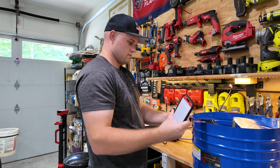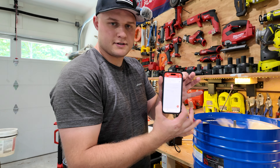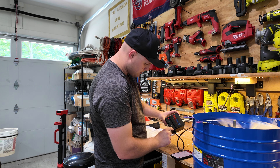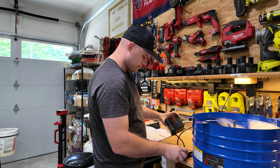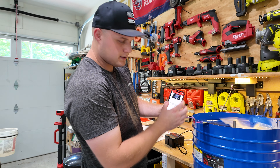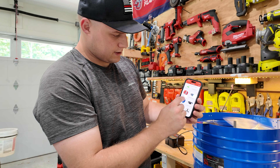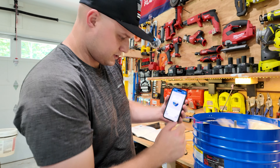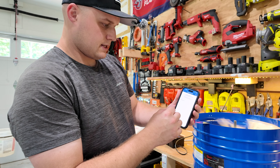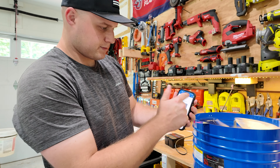Here's everything you're going to need to get this project done. First is the attic fan itself, which you can get on Amazon — linked in the description — for about $160 US. Next you'll need 14-2 wire to tap into the junction box in your attic, because you need to install an outlet for this fan. It just needs to be plugged into an outlet in your attic. You'll also need an outlet box, an outlet, a cover for it, and wire nuts potentially.